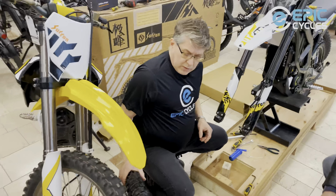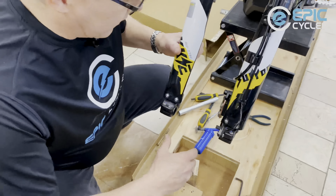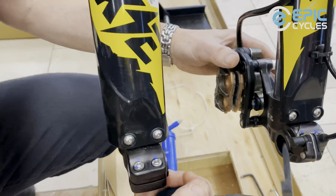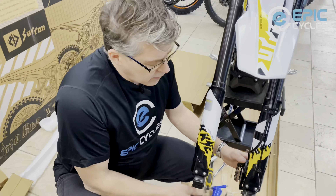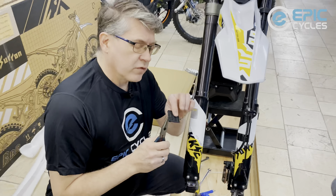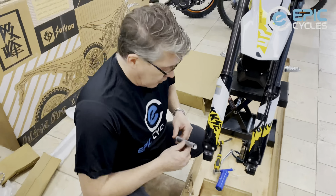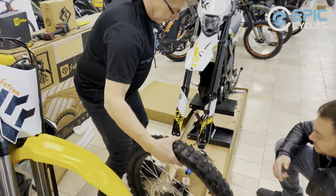Before we can put the wheel on, we're going to find the disc brake protector — this is on bicycles, pretty much anything with hydraulics, to protect the brakes from being pumped in transport. Remove that piece and you might want to save it for future service. If you don't have it, a piece of cardboard is handy to take up that gap where the disc brake would be. The axle feels a little bit greasy already so I don't need to add more. I'm going to carefully raise the wheel into place, put the brake rotor into the brake caliper.